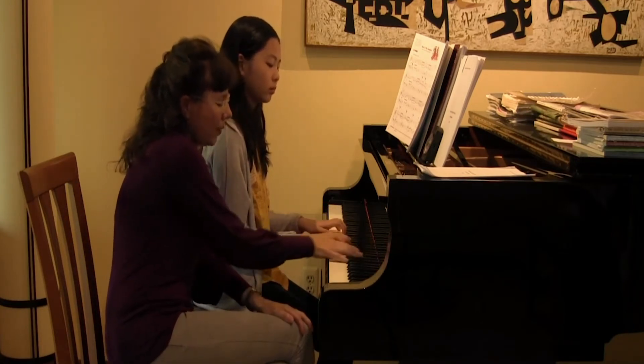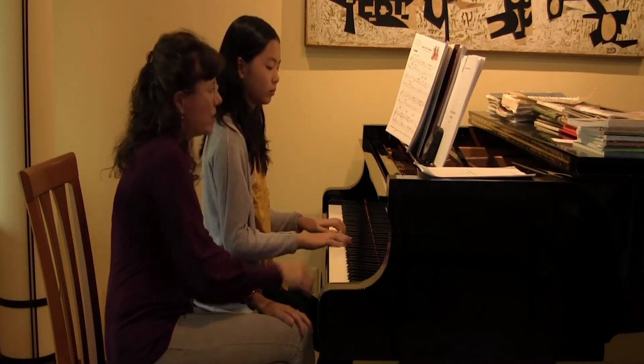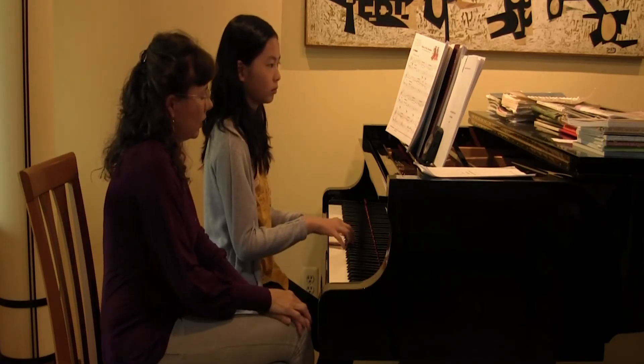If you want to make this a high point, can you feel like you're standing a little bit more on your free finger there?